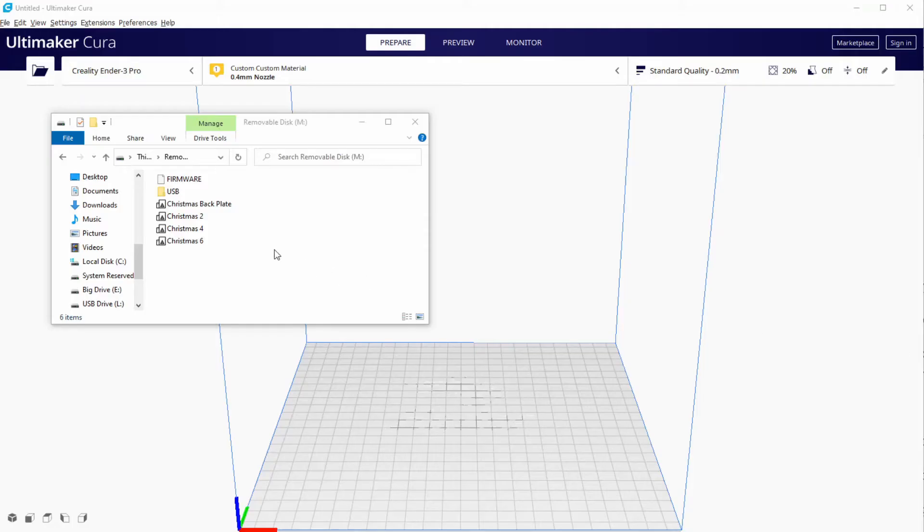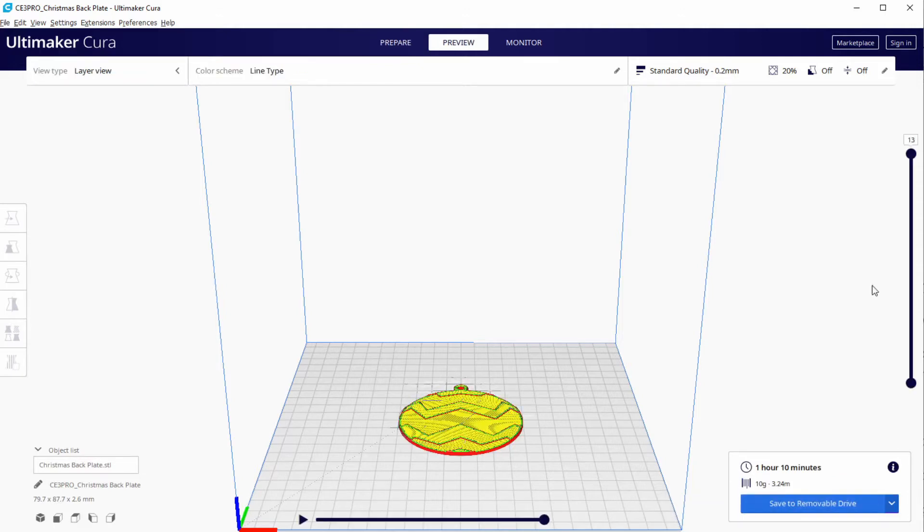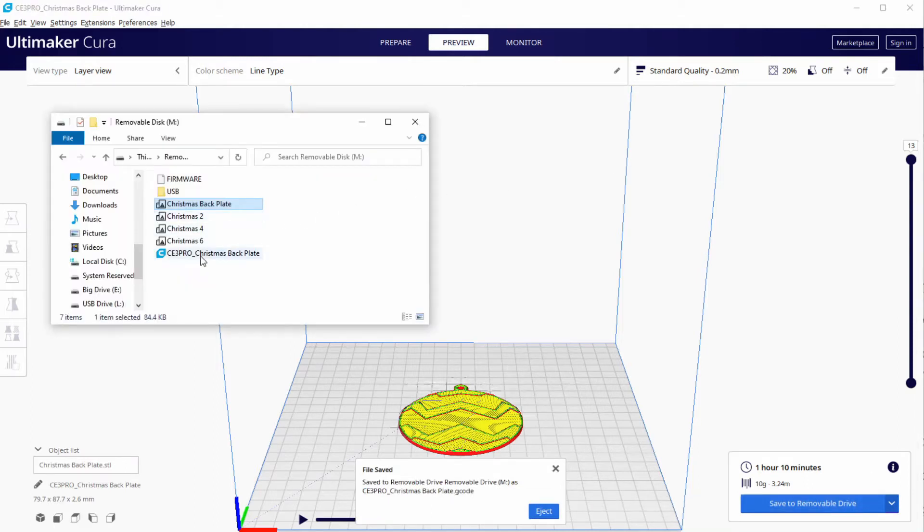Let's open Cura and load the model Christmas Backplate. We run the slicer and check in preview if the layers look good. Everything looks ok. Then we can save the G-code and rename it Christmas Backplate.